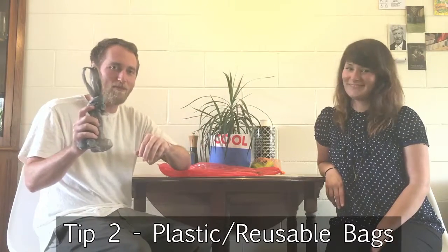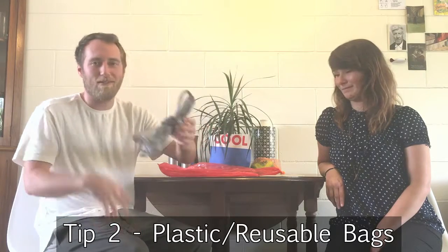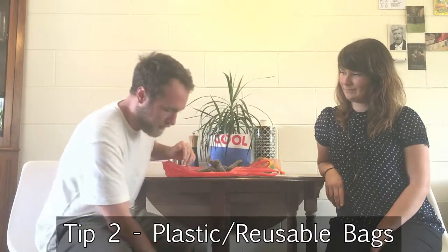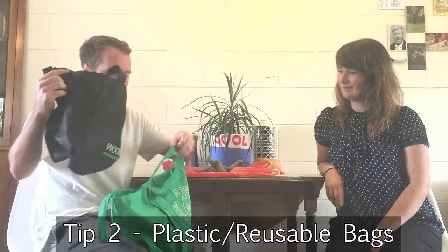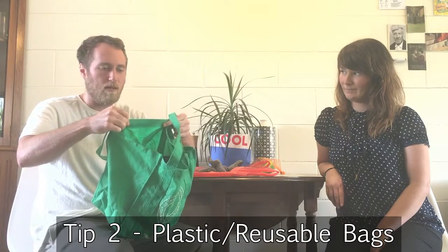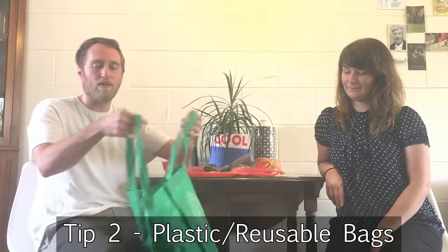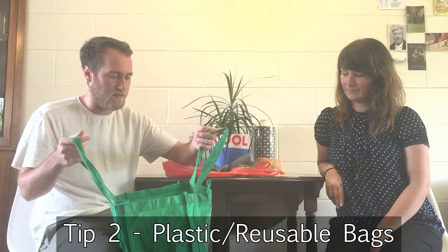Next up we have the dreaded plastic bag. There are already about a gazillion of these in landfill across the planet, which is a great travesty. Basically we thought we'd come up with a few alternative options for you guys. You've probably seen reusable green bags — they come in lots of different colours. But a common misconception is that they're actually made from synthetic filaments and plastics as well, and they tend to get used in almost the same disposable fashion. They're so abundant that a very large percent of them still end up in landfill, which is not okay.